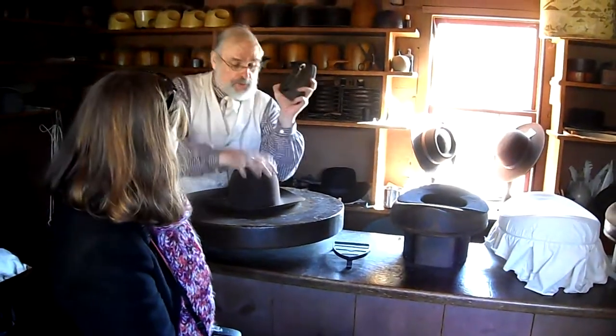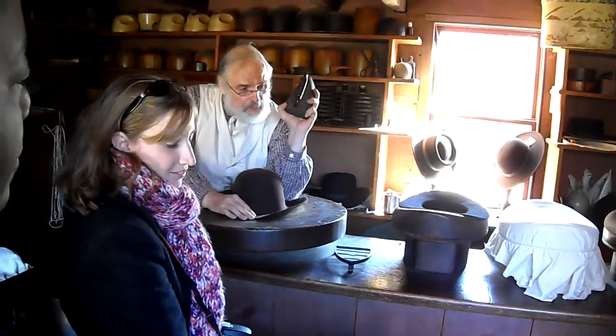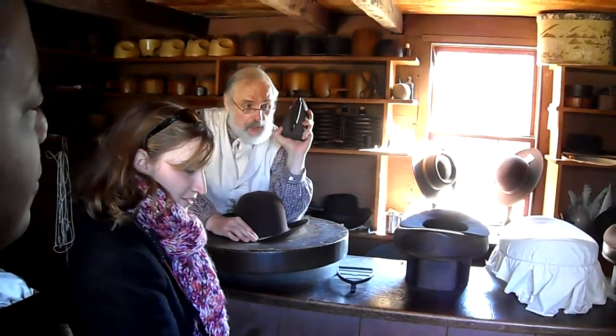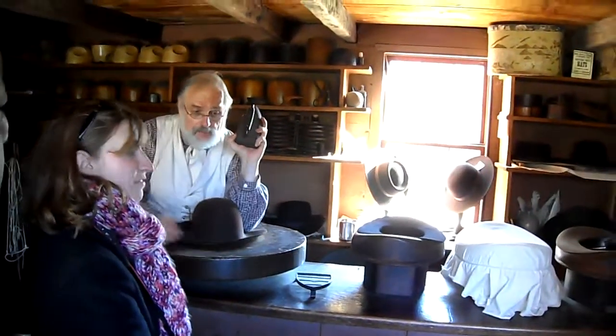Look at my iron for a second. It's a little different from the iron mommy might have at home because I can't plug it in and I can't turn it on — I'll heat this up on my hot stove. Once I get that brim flat, I might want to give the brim a different shape, so I have other forms like this to shape the brim.